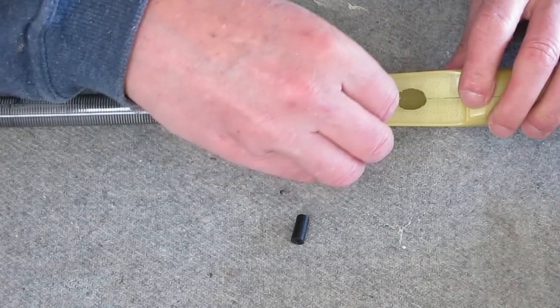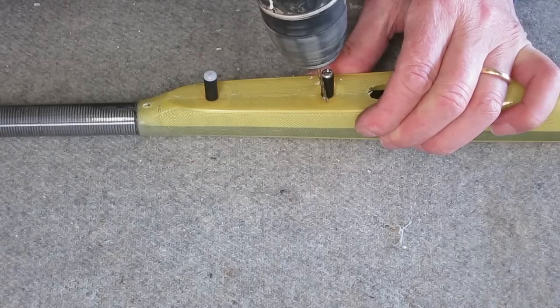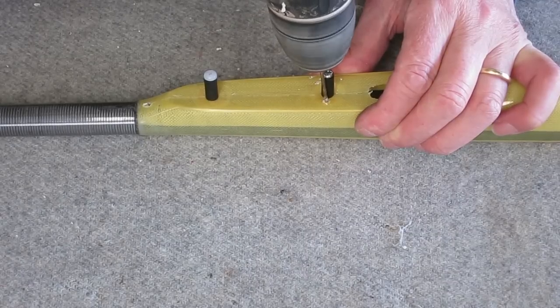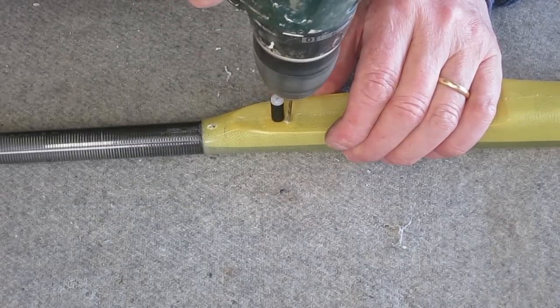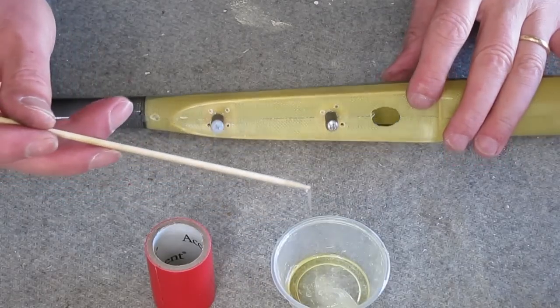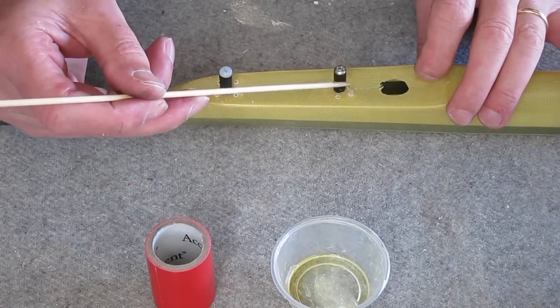Now I'm going to strengthen the wing retaining nuts. They tend to break away because they're not very well glued in, so I'm just drilling holes down from the top through the pod and I'll put a little bit of 5-minute epoxy in there to strengthen the bond.